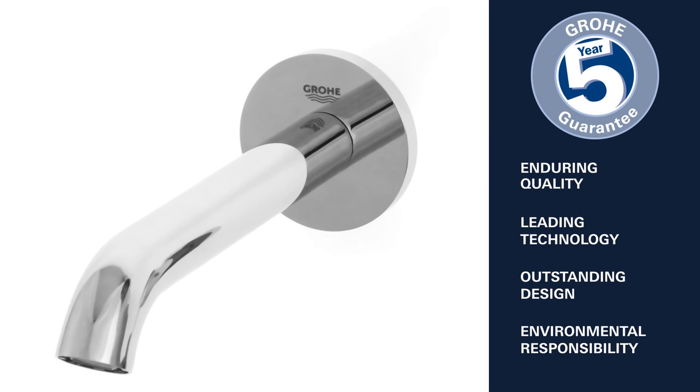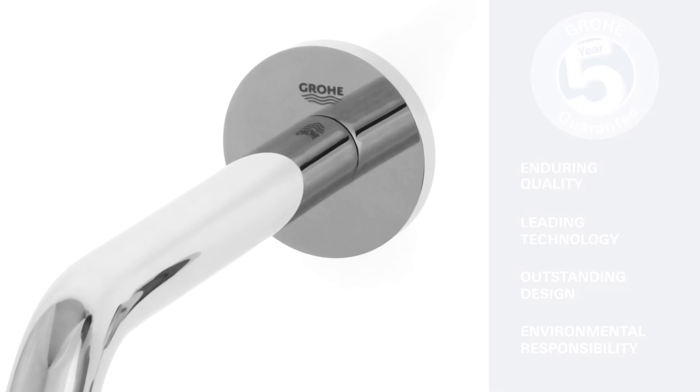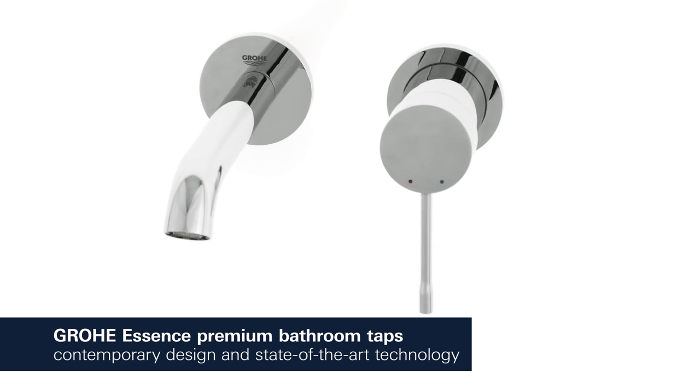Enduring quality, leading technology, outstanding design and environmental responsibility — this is what Grower stands for. Grower Essence: contemporary design characterized by cylindrical shapes combined with state-of-the-art technology.